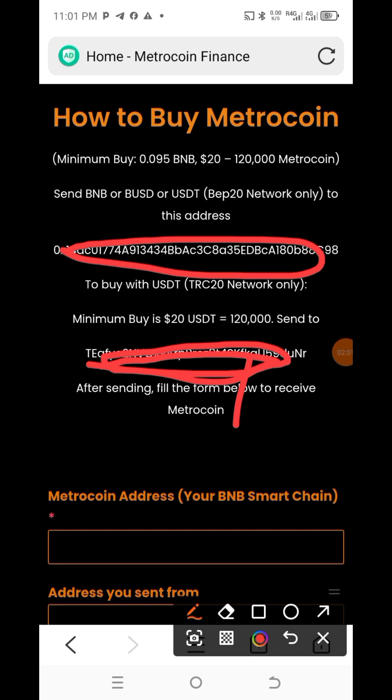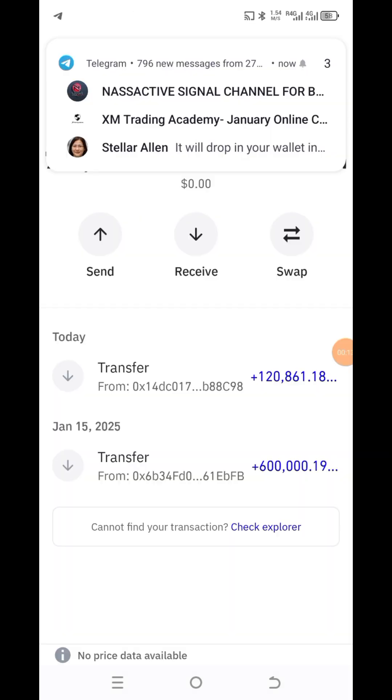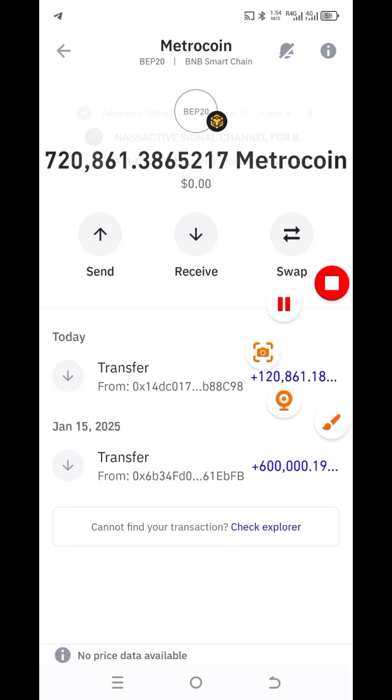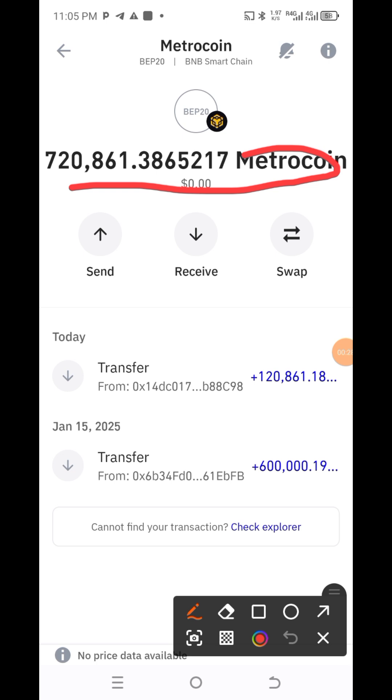I want to make this video very clear for everybody. Once the money arrives I will show you. As you can see, before we began this video I had 600-something here, and now I have 720. So if you want to buy, just buy 20 or any amount. They have given me 720,000. Buy from 20 and above. It's not financial advice — as you can see, I live by the example. I have 720,000 of it.